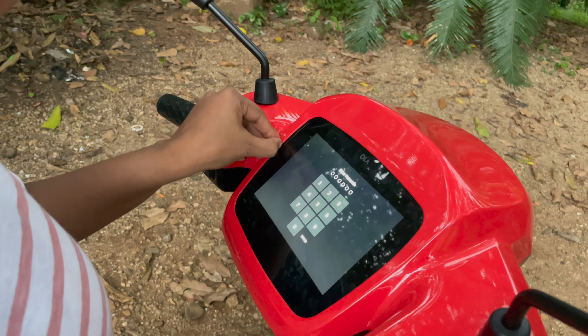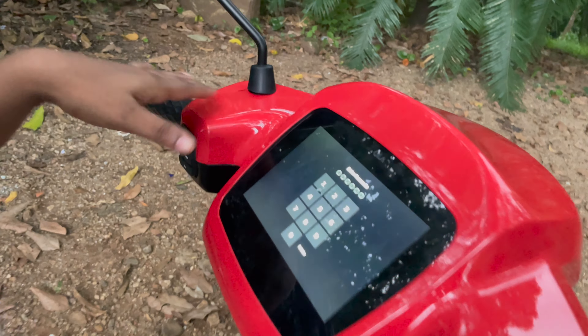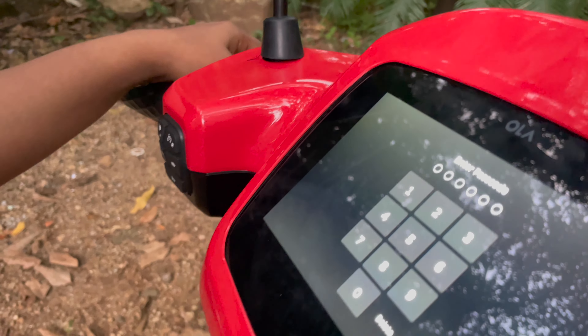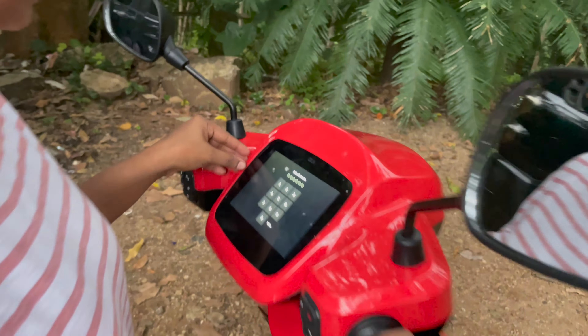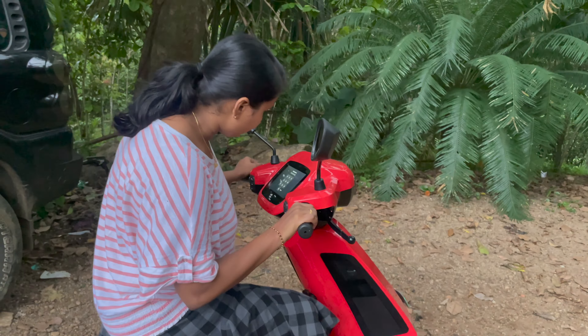We will be able to use the scooter display. There is a gap in the display — you can get a chance to clean it. We have a premium scooter here.